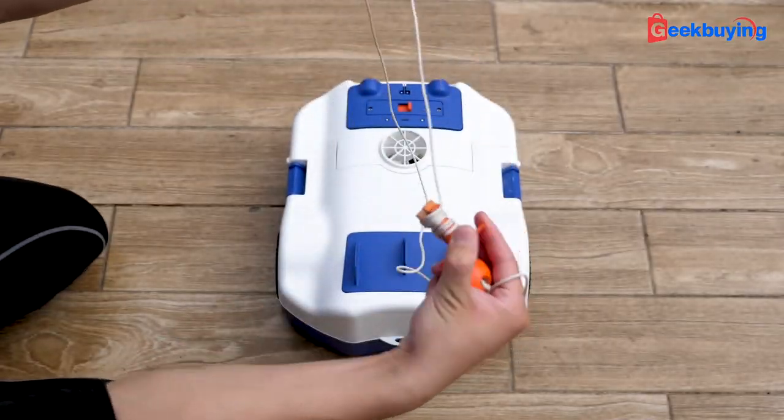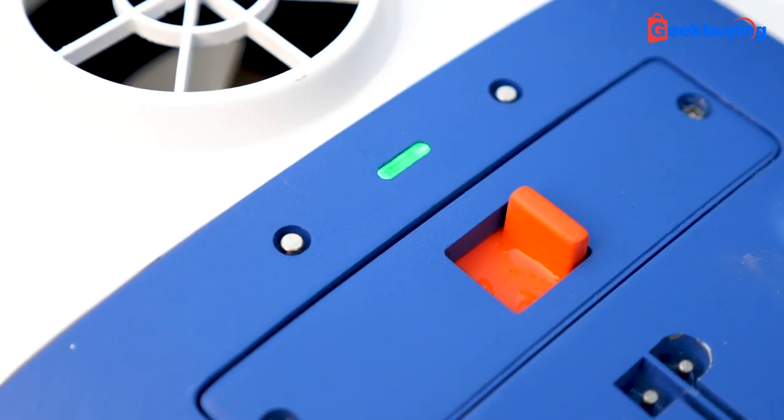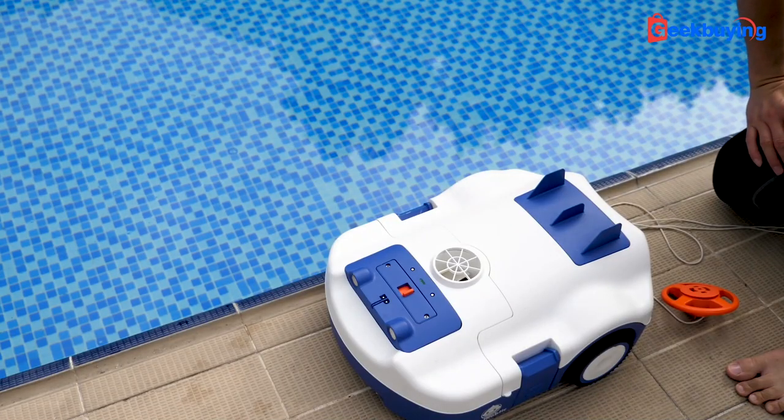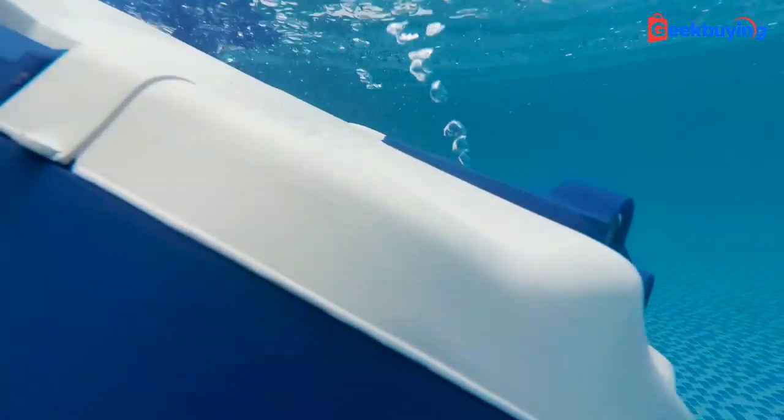We'll get to that in a second. Now let's test the thing in real life. First, we release the rope on the buoy and then attach it to the cleaner, then we turn on the power. After the music cue, we put it in the water — it will automatically submerge to the bottom of the pool like a whale.